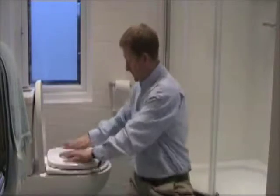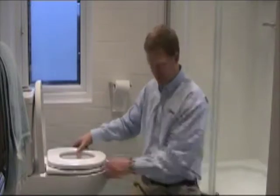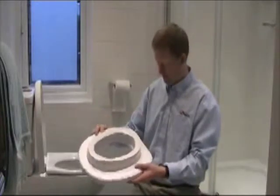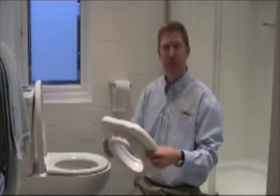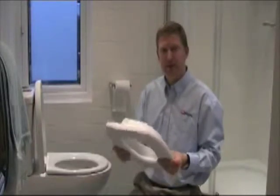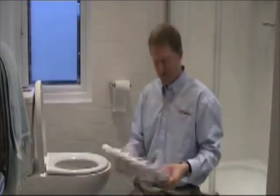So it just fits on the toilet like that. It's quite easy to fit and it's just very soft and easy to clean. There's no real areas that are going to collect bacteria or whatever.